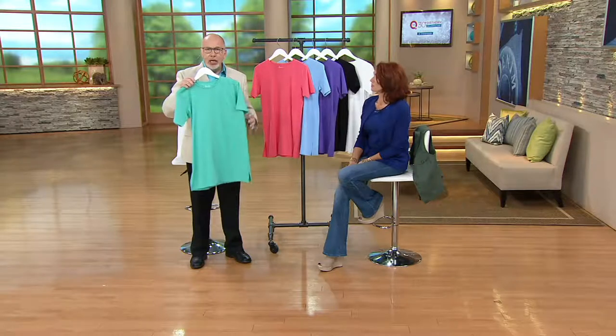When I say oversized, I certainly don't mean humongous like your dad's or your brother's or your husband's t-shirt. We fit this through the shoulders for you. We fit this through the armhole. Where you get the coverage is in the body. It's cool if you're someone who likes to belt — you could put a belt on this.